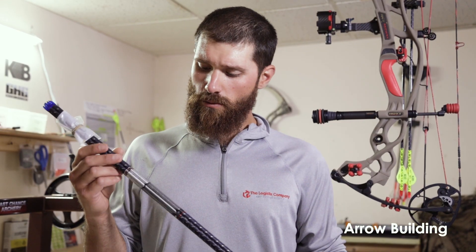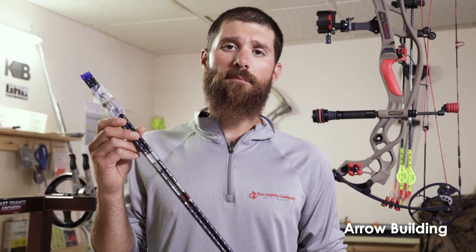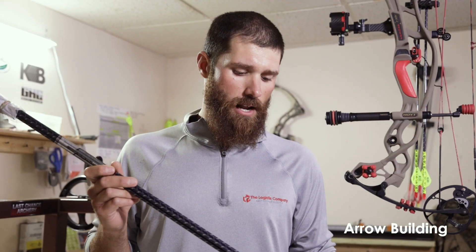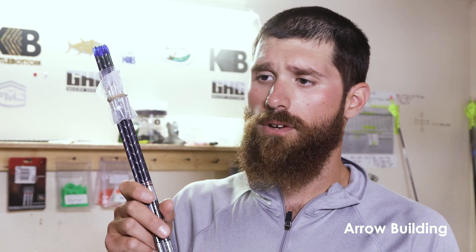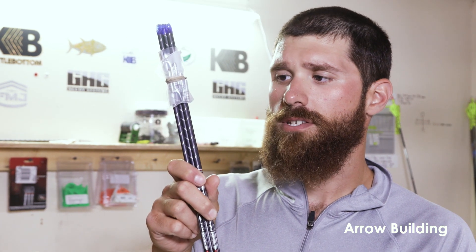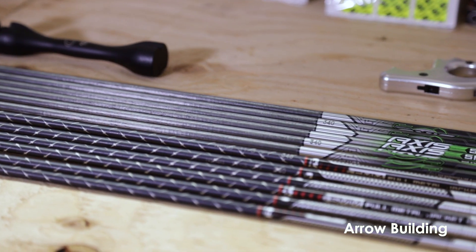I personally shoot the Full Metal Jacket 5mm by Easton. These Full Metal Jackets have carbon on the inside like your standard arrow, and on the outside is an aluminum alloy jacket that helps for better flight and is more aerodynamic. Why I like this arrow so much is I do a lot of target shooting, so having this metal on the outside makes for easier pulling out when you're shooting high quantity.